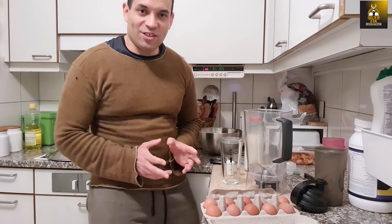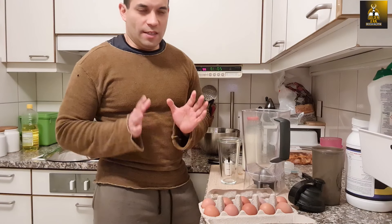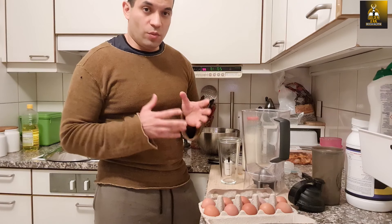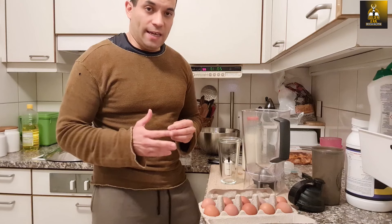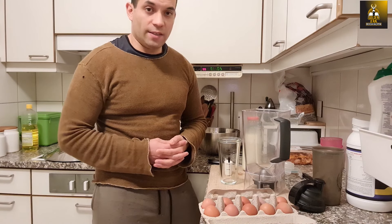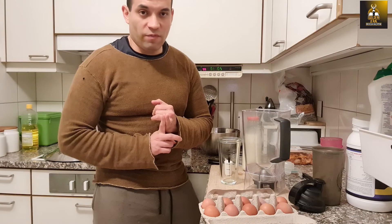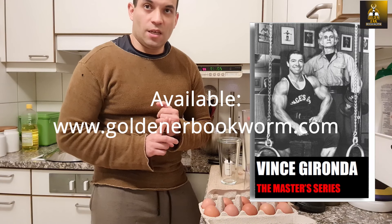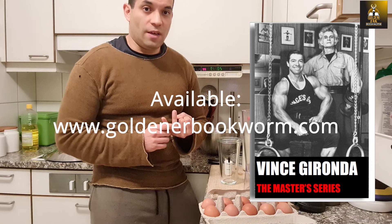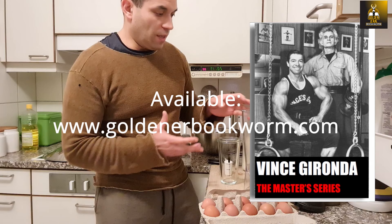Hi everybody, Golden Era Bookworm here in my kitchen today. I'm going to show you how I prepare a different version of the dozen eggs drink, which is used for the three dozen eggs a day diet that Vince Gironda advocated. The difference is that this particular version appears in the Master Series, and the major difference is that it doesn't have banana, which basically makes it have fewer carbs.